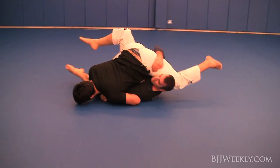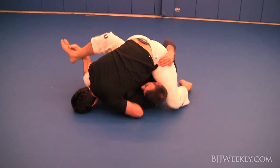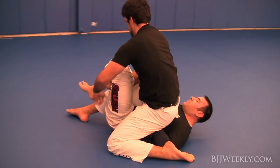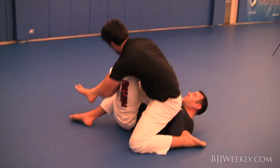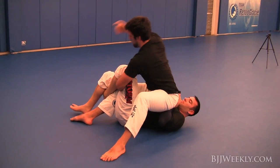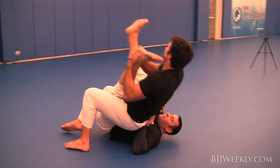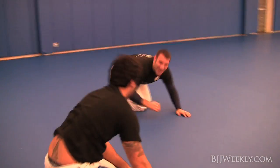He flattens me out pretty good here and he's got super heavy hips. He swings around looking for the knee bar, plays with my foot that I have locked, so I move it and he scoops the other one and gets it nice and easy right there.